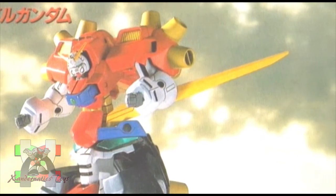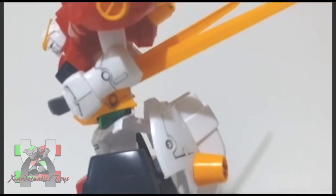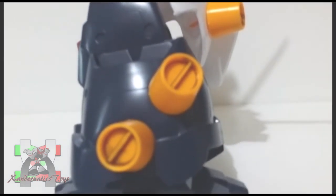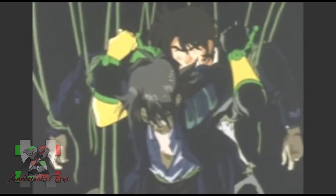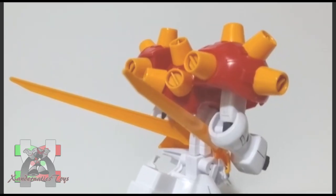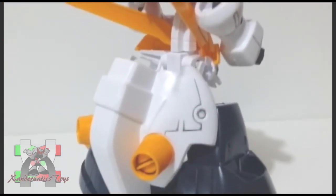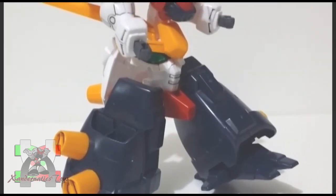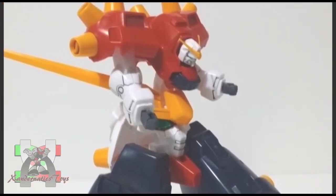As the Devil Gundam saw it, the problem with the Earth was humanity, and eliminating mankind became its number one priority. Kyoji became integrated with the Devil Gundam as its life core unit, until it was beaten by the God Gundam. However, Ulube recovered what remained of the Devil Gundam and transported it back to Neo-Japan, intending to reconstruct it for military purposes.